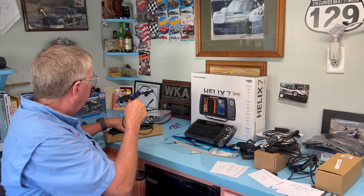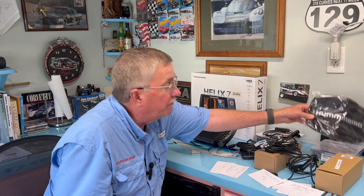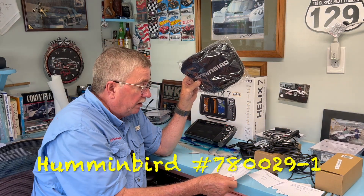Nothing makes me madder — why can't Humminbird provide a cover? I had to buy a cover for it, which was $21.59. I didn't go with the $50 hard plastic cover; I have a padded cover on my Helix 7 now and I like it just fine, so I went and got another one of those for this unit too.